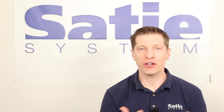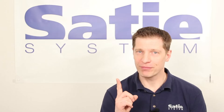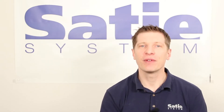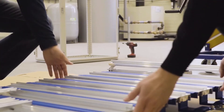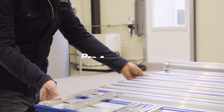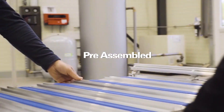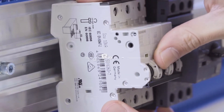Despite the time-consuming nature of this operation, control panels are still being built the same way — for comfort, habit, and lack of alternative. Until now. At City Systems, our custom control panel frames challenge the status quo. Take the pre-assembled City frame out of the box, place it on your bench or directly inside your enclosure, and you're ready to start populating components onto your panel in minutes.